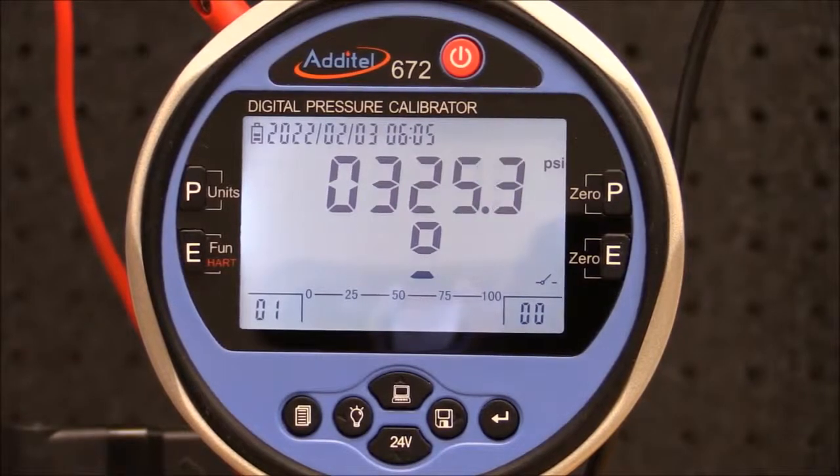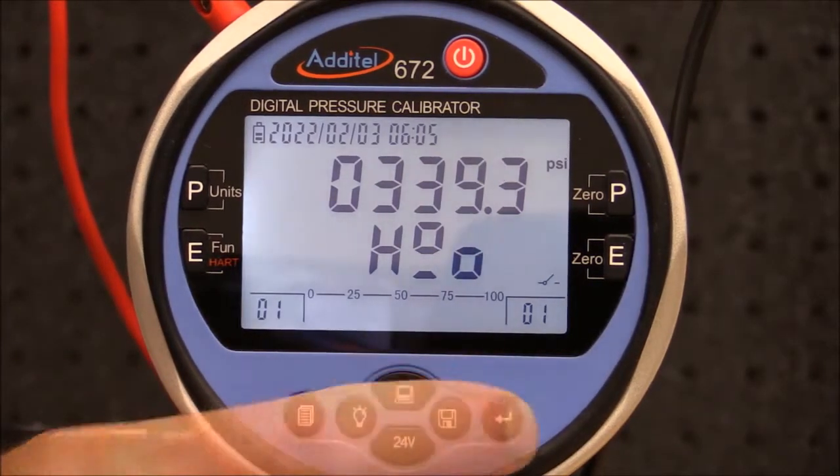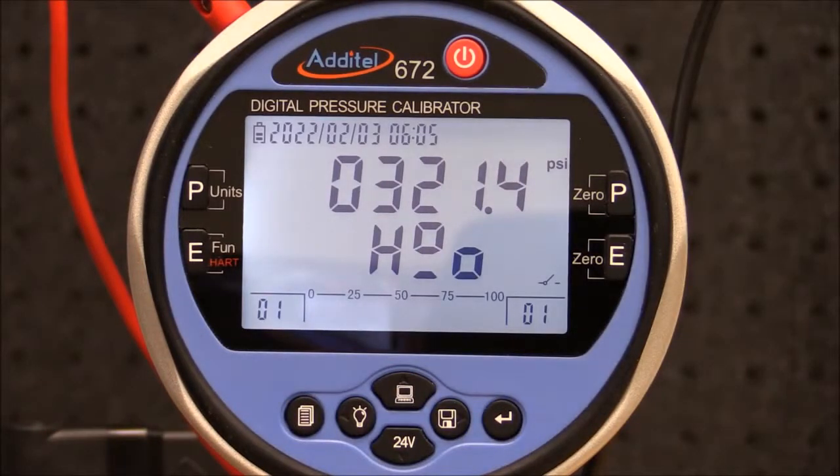When the set point pressure is achieved, the ADT672 will beep and freeze the screen, indicating the switch changed from open to close. This test point is automatically recorded in the ADT672 memory. To unfreeze the screen, simply press enter, and then slowly vent the pressure to automatically record the reset point.